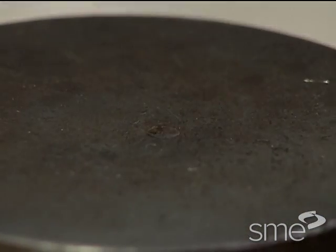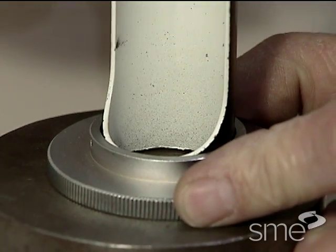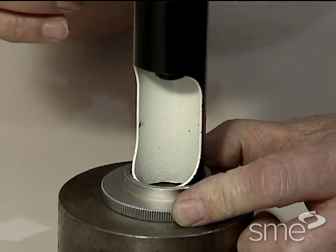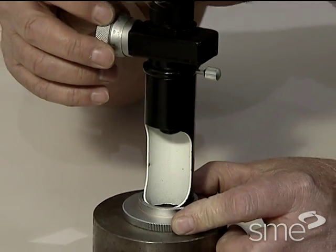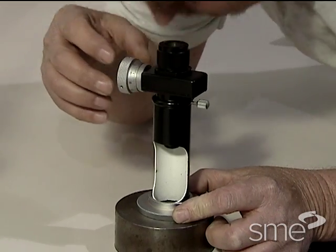A microscope especially designed for the Brinell hardness test is generally used for diameter indentation measurements. This microscope permits measurement estimates as minute as two-hundredths of a millimeter, or eight ten-thousandths of an inch.